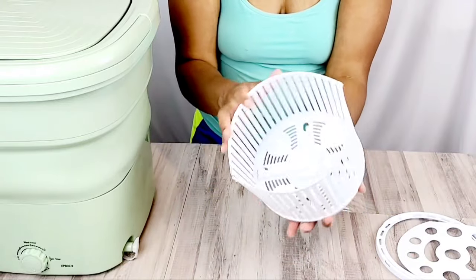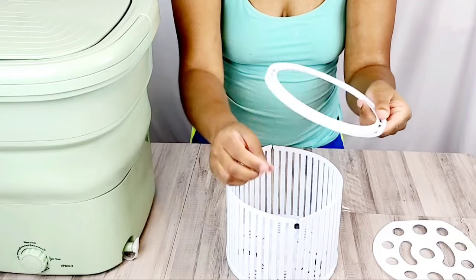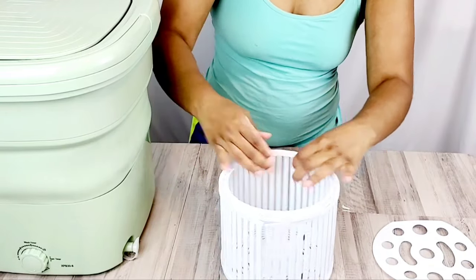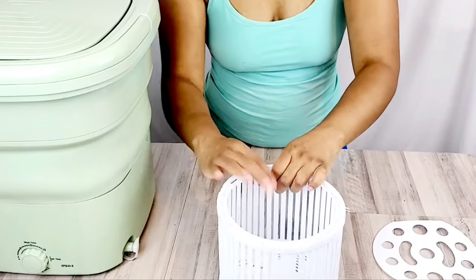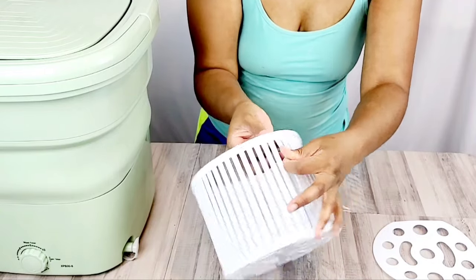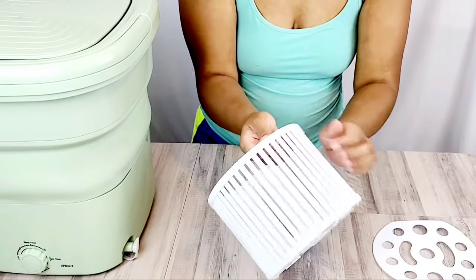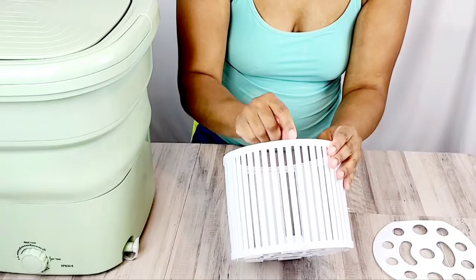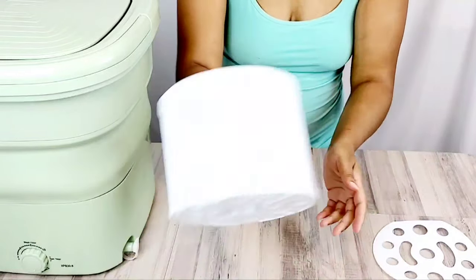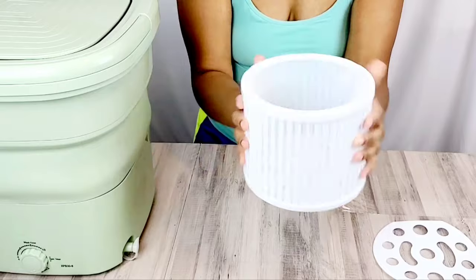Now this is how it will look, and it will look flimsy because you have to put the top part on. You have these same notches that you're going to insert from the top part to make everything secure. Just find the hole, use your finger to glide this up inside and snap it right into place. Now everything is protruding through the holes and snapped into place — it is very secure, so that it can stay together while it's spinning.